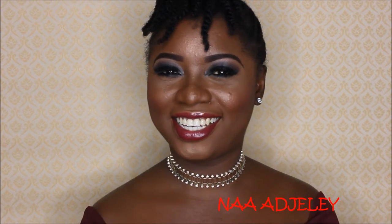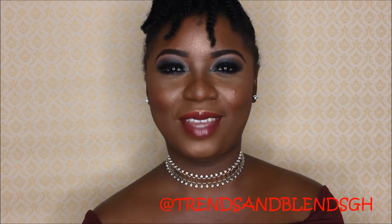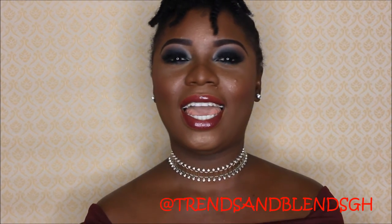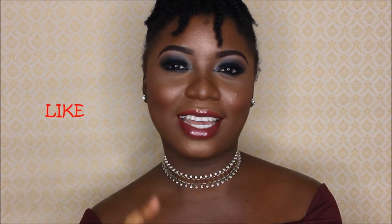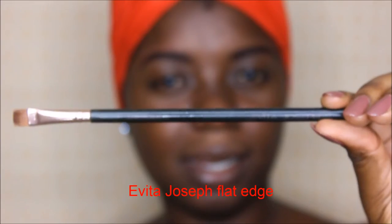Hi everyone, my name is Natalie, blogger at Trends and Blends Ghana and the model for today. You can follow me on Instagram at Trends and Blends Ghana, like my page on Facebook. I love this look that has been created for me today, so enjoy the video, don't forget to like, comment, share, and subscribe for updates.